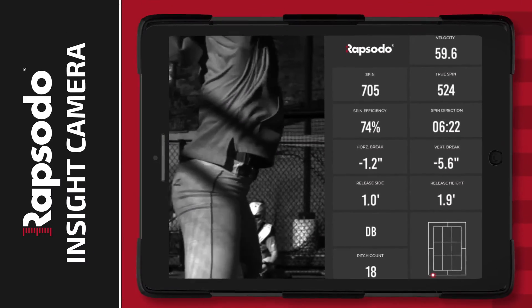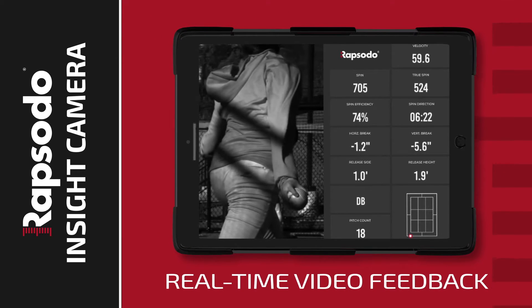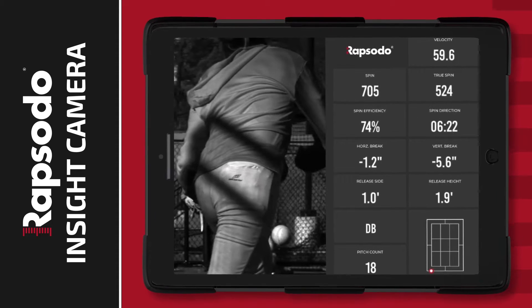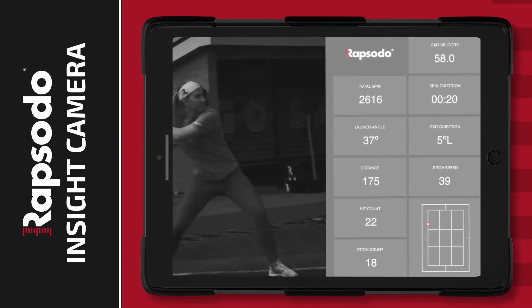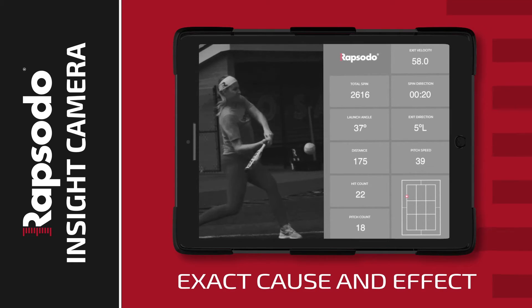Insight allows you to capture high-speed slow-motion video to create real-time video feedback, and that video is instantly cropped and paired with an easy-to-follow data overlay, giving you a complete view and measurement of every pitch or swing in motion. It's a level of detail available live that lets you understand the exact cause and effect of mechanical adjustments made from rep to rep.